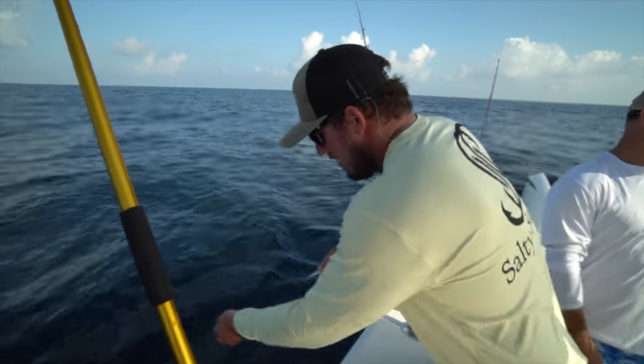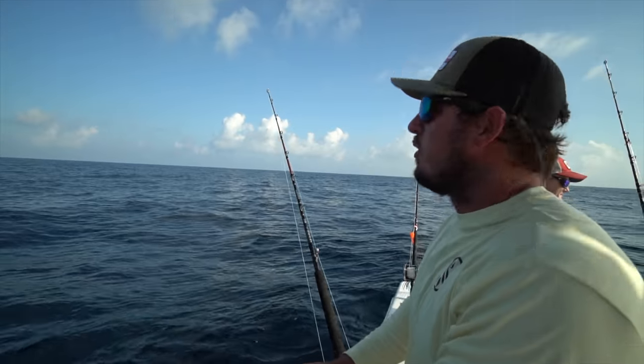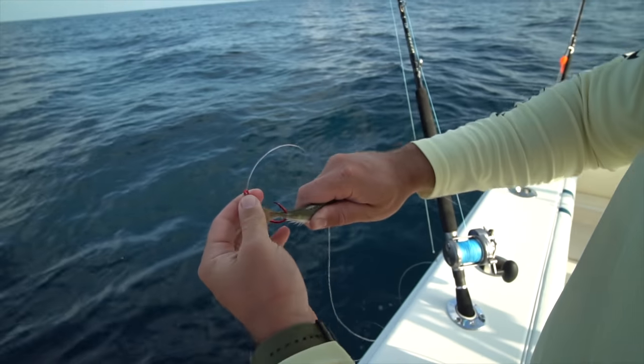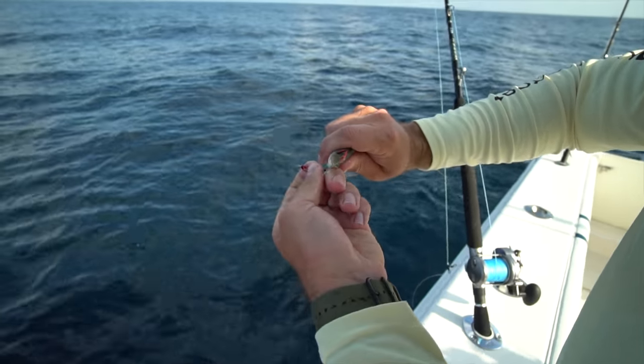Live cigar minnow here. A lot of people hook them through the nose or through the eyes, but I hook them through the tail just like this - as far back as you can get on one side, turn him around and go through the other.